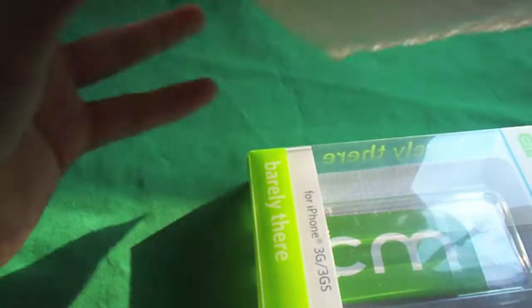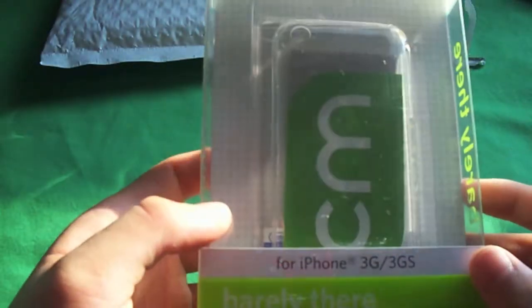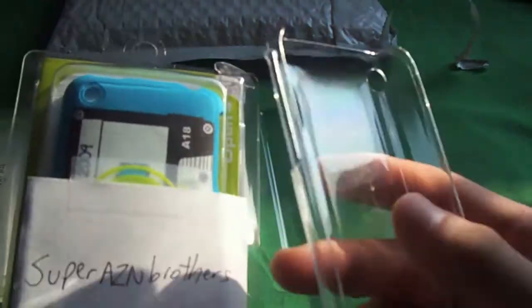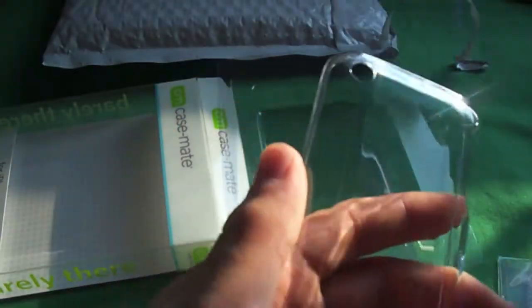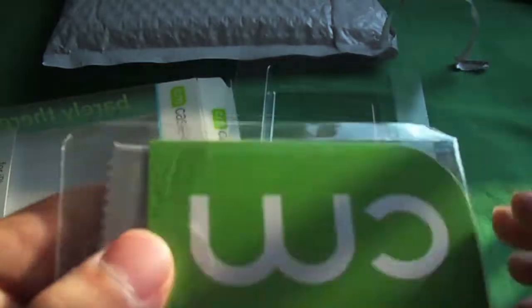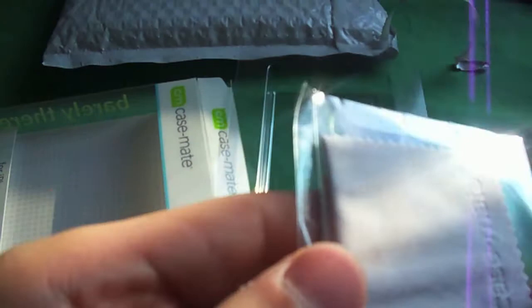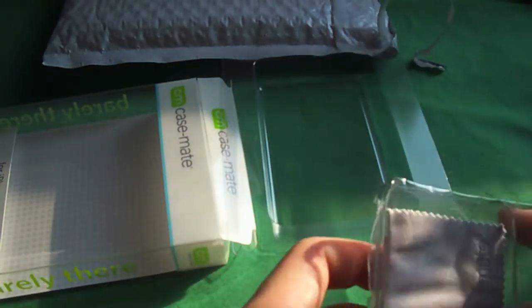Right here is a CaseMate surprise for me and you guys — and there we go, a nice clear case. Nothing else in the box — it's the CaseMate Barely There case for the iPhone 3G and 3GS, very nice. Let's check this out. So this is kind of like what L Greenberg sent me, except this one's clear — a review will be coming out. Also includes a CaseMate squeegee card, a microfiber cloth, like a business card type deal, and there's a screen protector in here. So thanks CaseMate for sending this out — expect a review in a couple weeks.